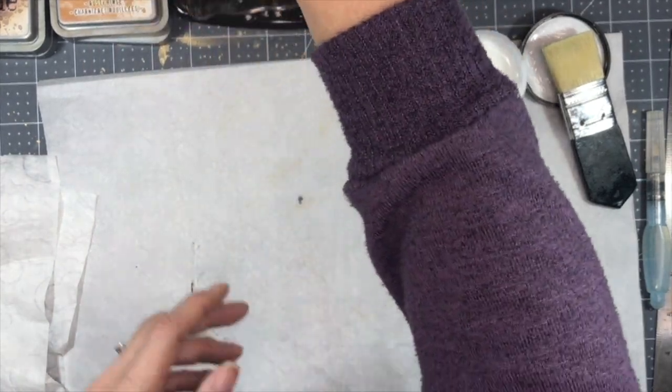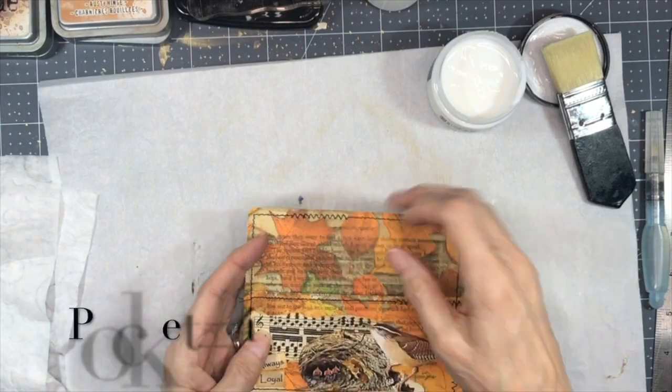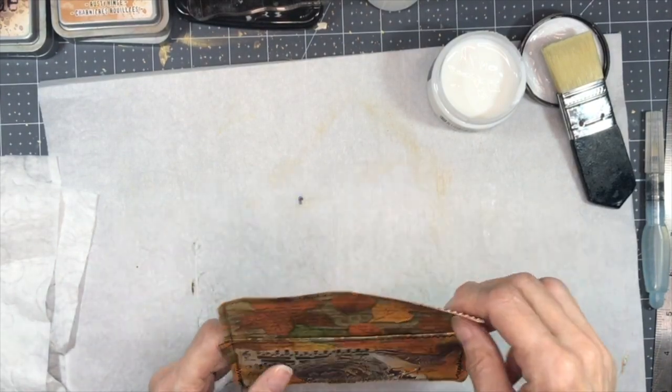So here we go, all done. I could make these all day because you could have so many different designs on them. You could stamp on them or whatever, but these are super simple to make and they look great in a journal.